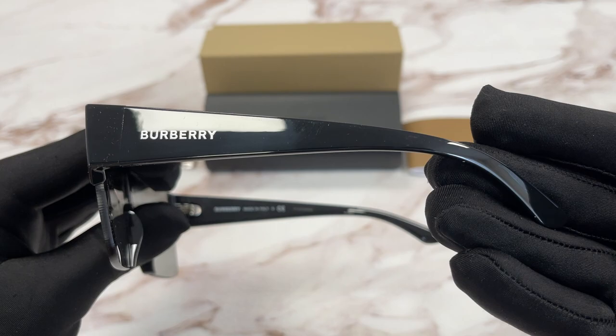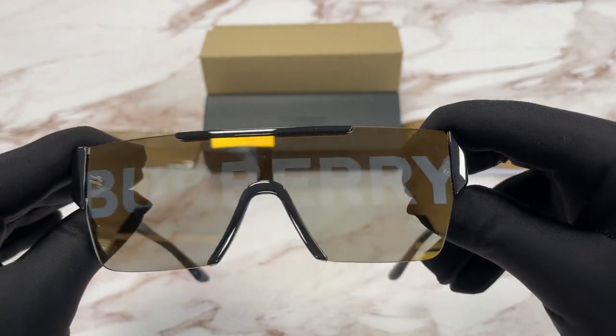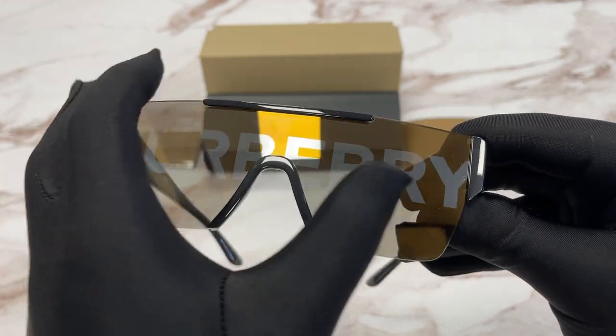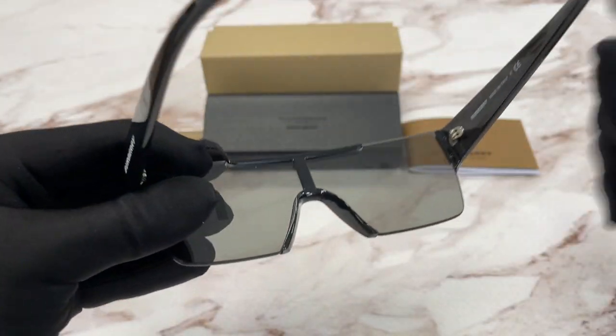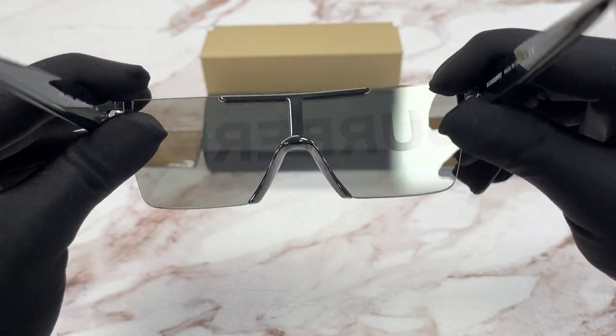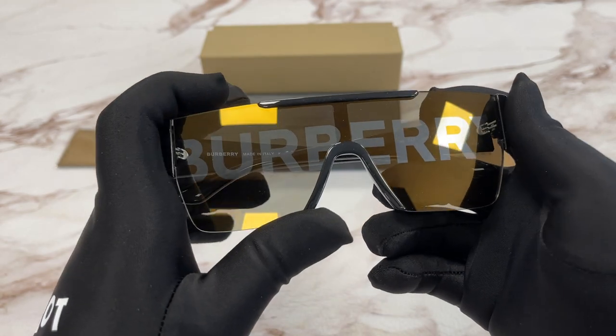The side of the temple is the same. The lenses are a gray gold silver Burberry mirror color frame. The style of this frame is shield rectangular.